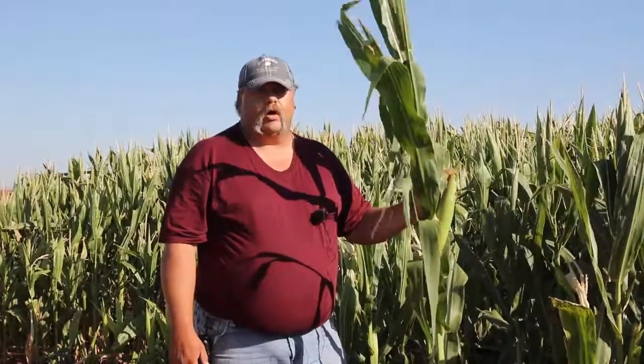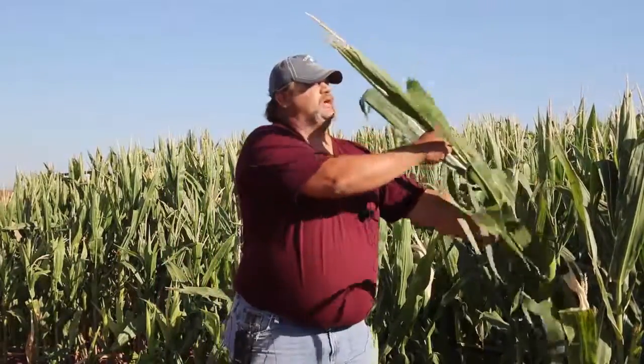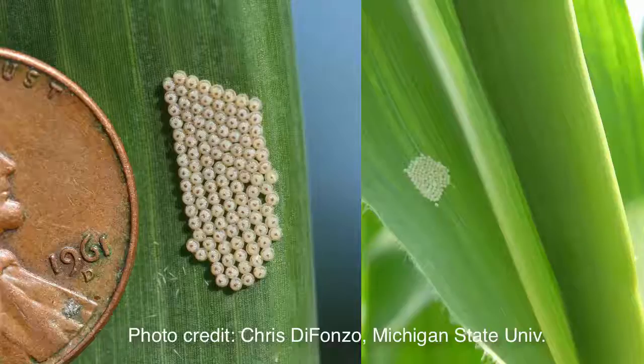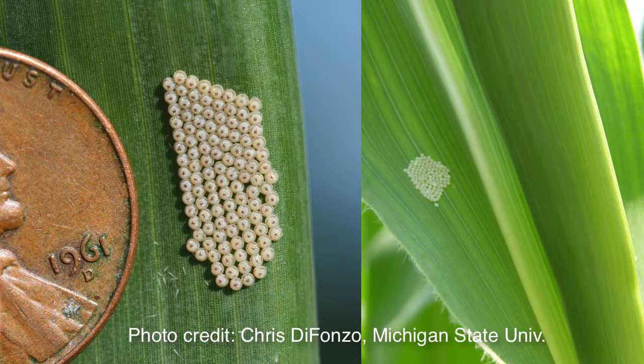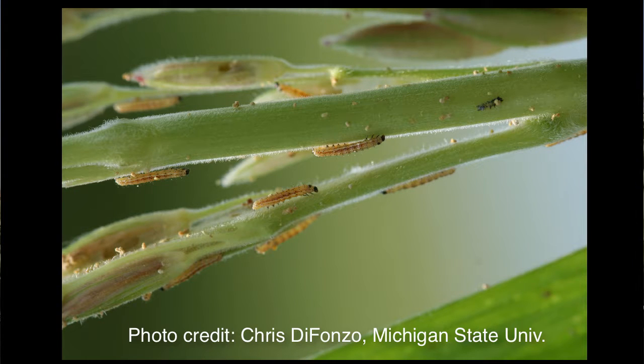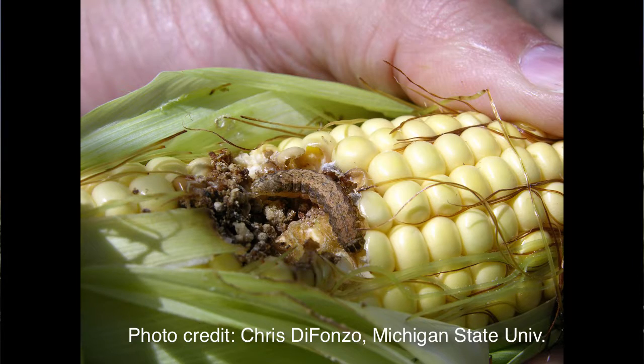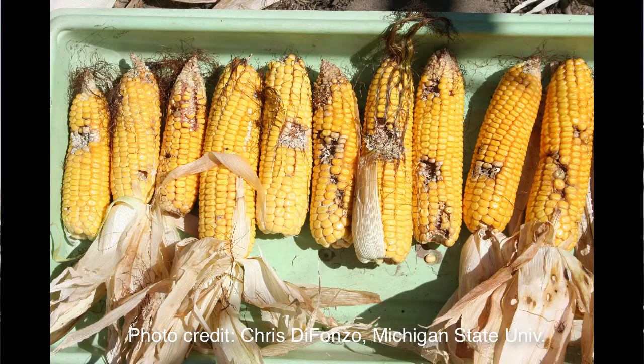The next insect we'll worry about is the western bean cutworm. For us in the Plainview area that's a fairly new pest, but north of Amarillo it's annual, and it's a lepidopteran that comes through all but the latest Bt traits, so we need to keep an eye on it. When scouting for this insect, step back from the plant and look up close to the tassel area. We're looking for a mass of white eggs that will turn purple and get darker as they age. They'll hatch out, eat pollen and pollen sacs that fall in this area, then move down into the ear where they do massive amounts of damage and create wounds for fungus to get started.